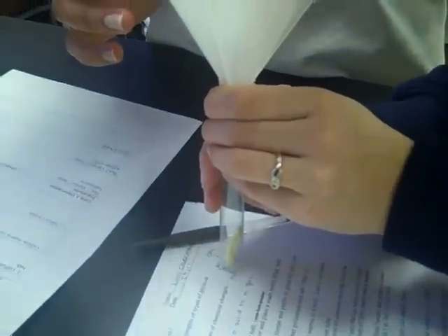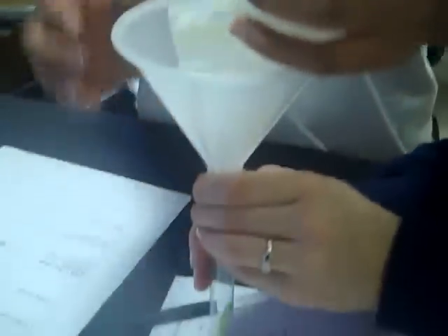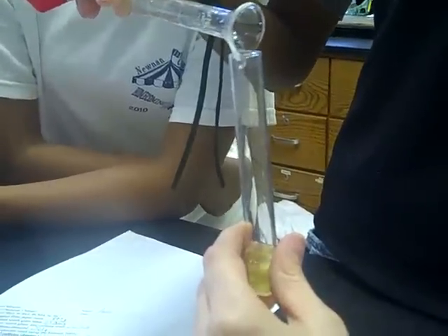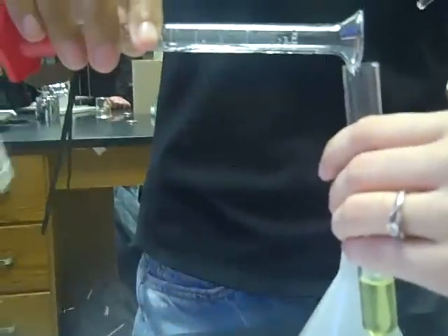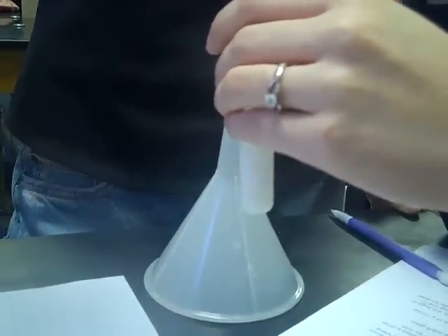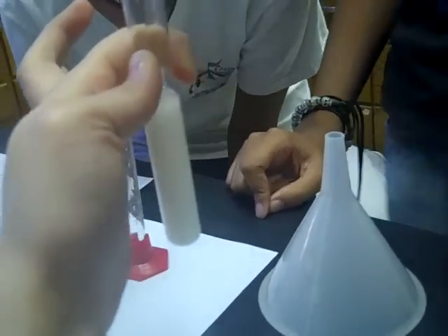We are transferring 0.361 grams of caffeine into a test tube for our next chemical change. Since we had less caffeine, we are only adding 4 milliliters of hydrochloric acid to the caffeine crystals. We are still using less than the regular amount, but we are adding 5 milliliters of sodium hydroxide to the mixture. And stirring... and it is now forming white clear-ish crystals.